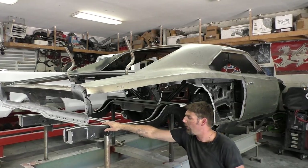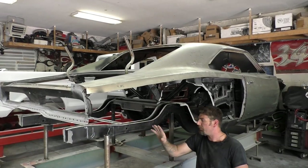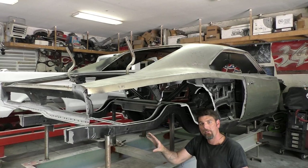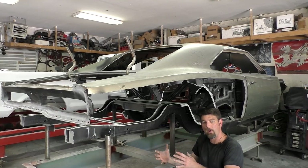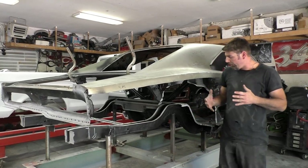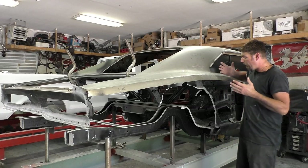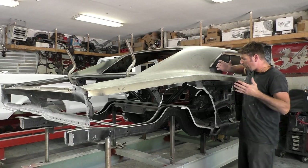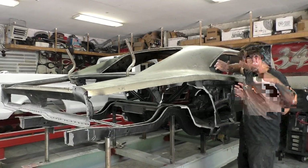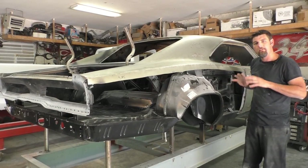What we have is what's left of the frame rails — they've been sandblasted and epoxied. On a project like this, you're really going to have to use a frame jig. I showed you how to mount this car in a frame jig in the first video, and we have certain reference points that when we put all these parts together, we need to reference off of.